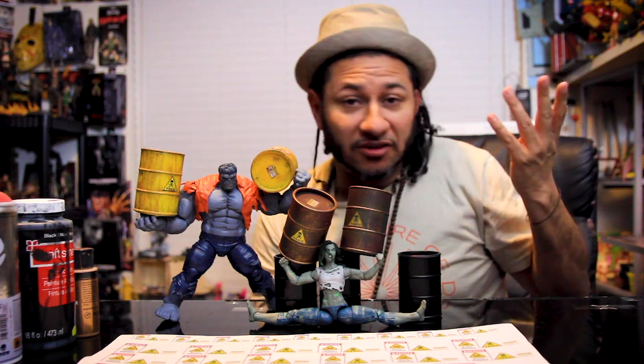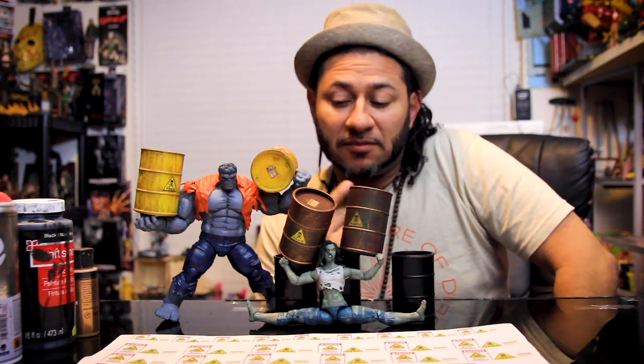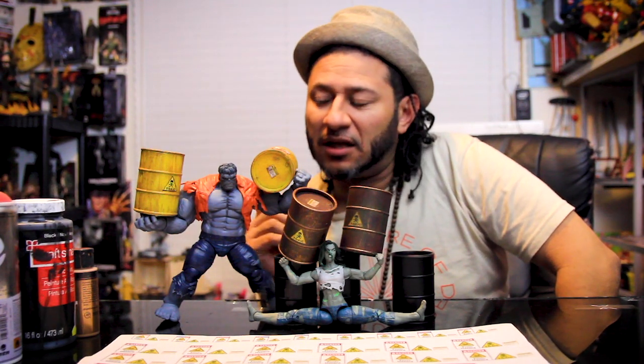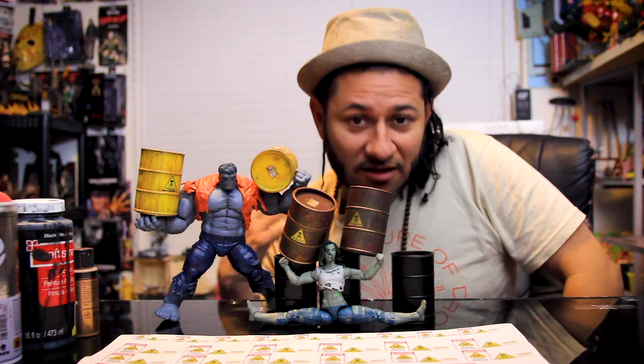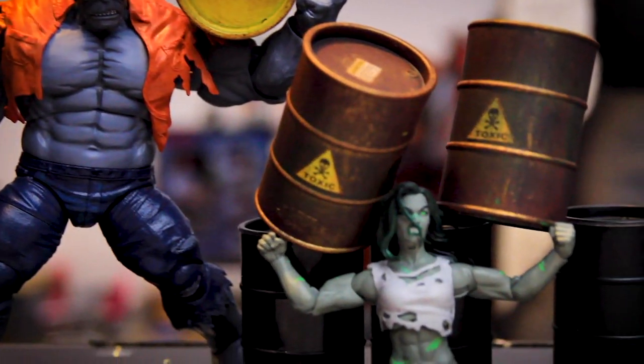But you can also use them for your Ninja Turtles or whatever you want. Earlier I was posting on Instagram, like the painting of these guys, and man, a lot of you guys were like 'Yo, how'd you do that? Make a video.' So I'm here to make that video, kind of just to show you guys how you can pose with them.